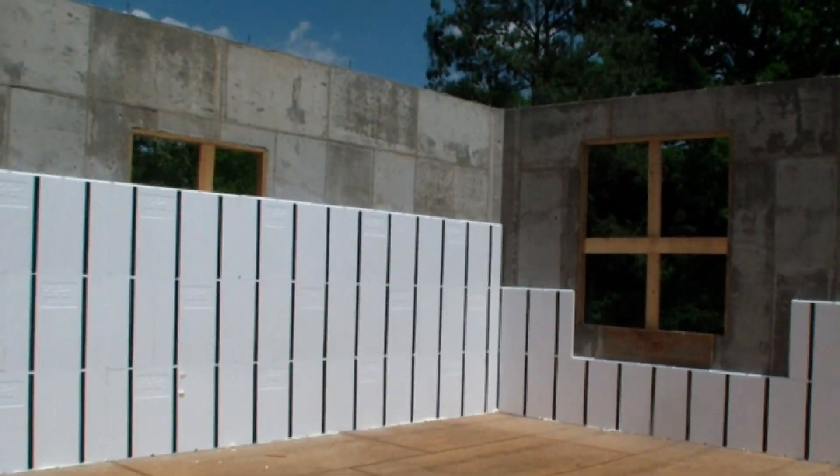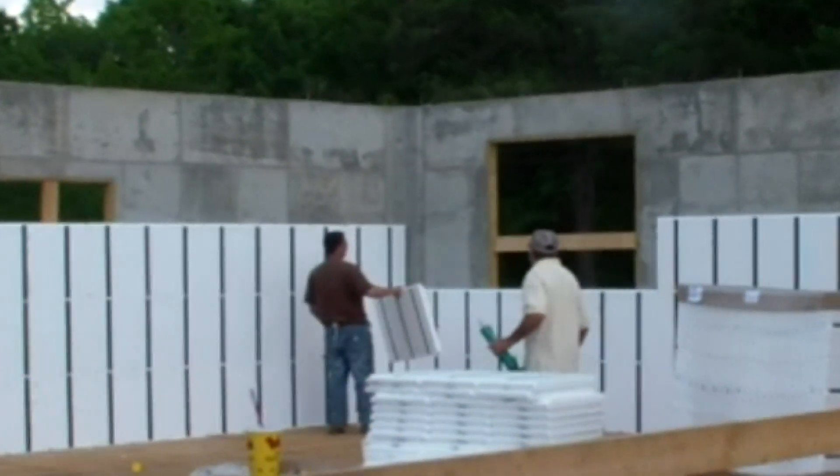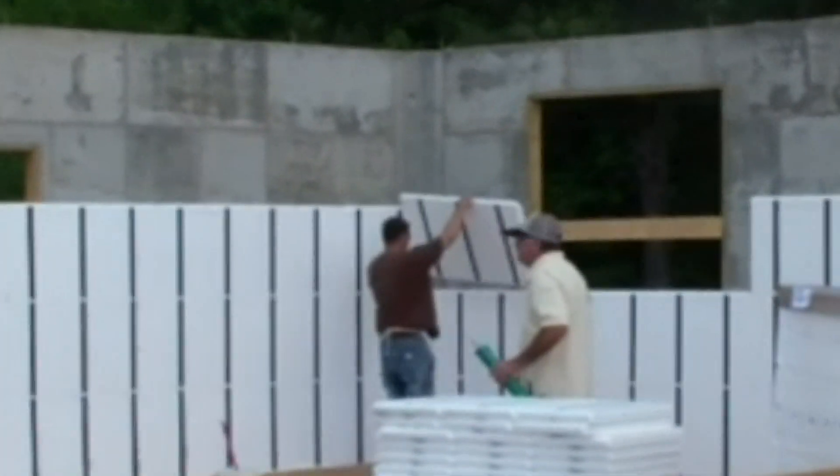A double-buck system was used. This allowed us to set the panels over the rough openings, then cut the Insofast flush to the frame later.